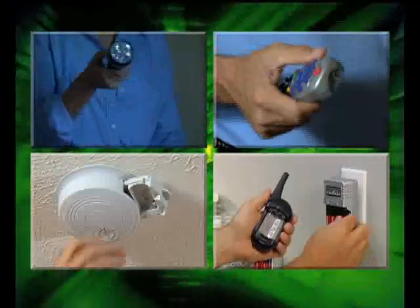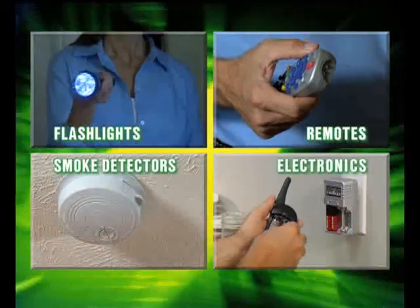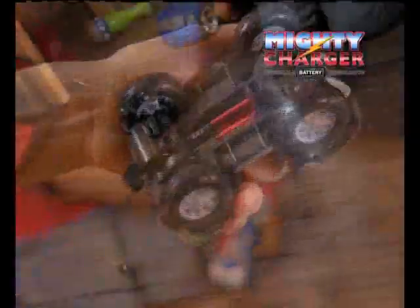Any AA, AAA — renew batteries in flashlights, TV remotes, smoke detectors, or portable electronics, and keep kids' toys running for hours.